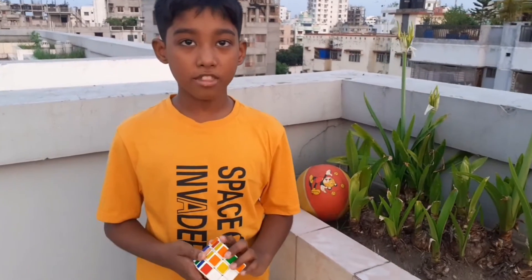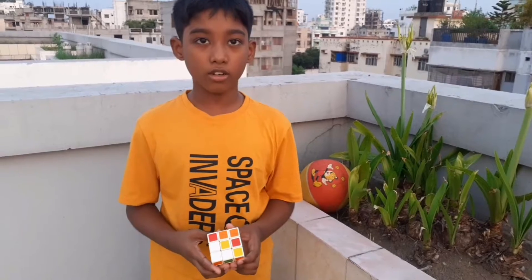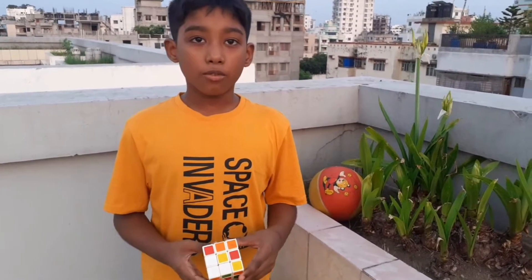Assalamualaikum and hi everyone. I am Zahin Abrar, Standard 4 of Park International School and College. And this is my science project of my school, which is preparation of a model volcano with lava coming out of the top.